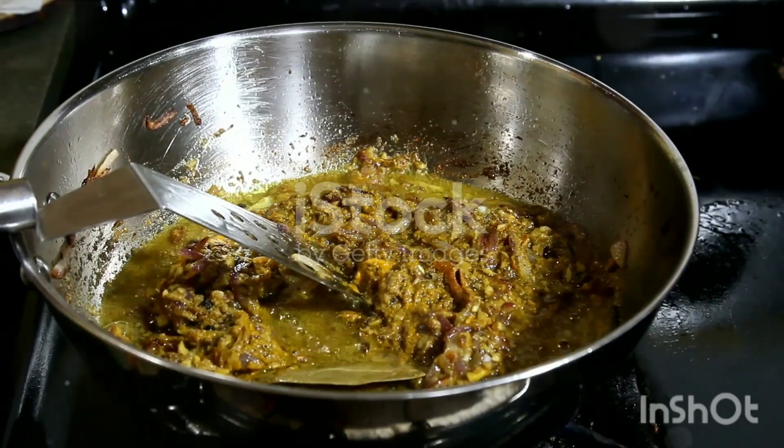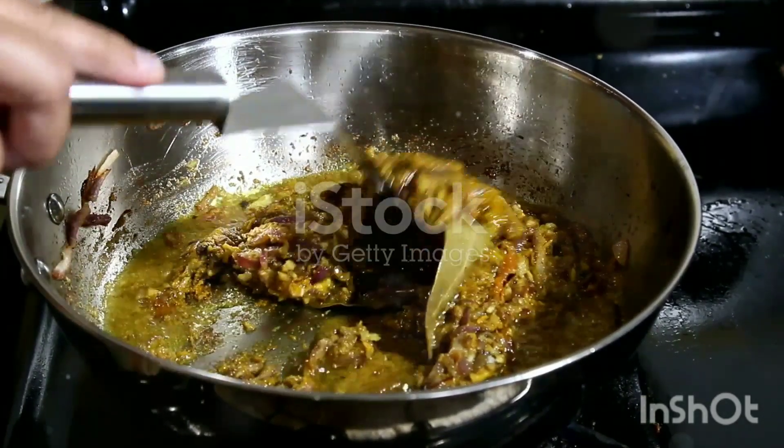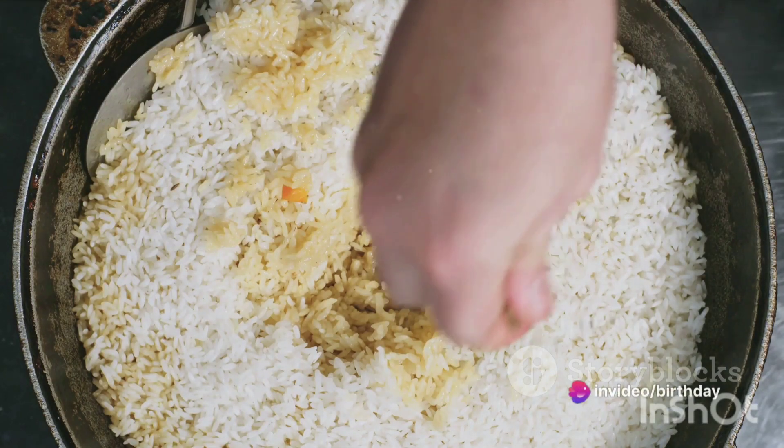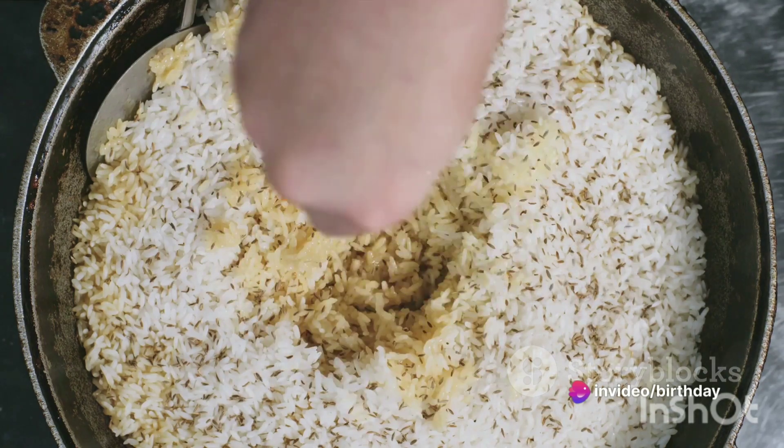Layer half of the cooked rice on top of the meat mixture in the pot. Sprinkle half of the garam masala powder and half of the fried onions on the rice. Add the remaining rice on top and sprinkle the rest of the garam masala powder and fried onions.